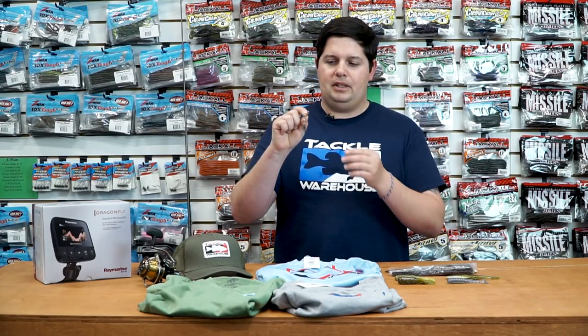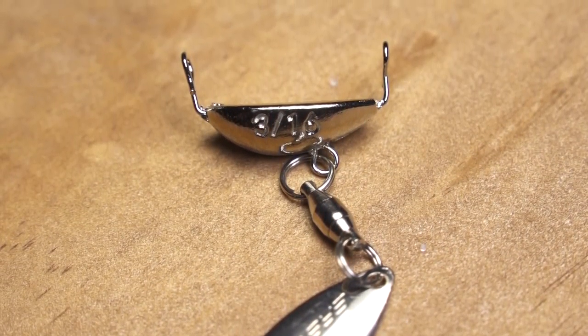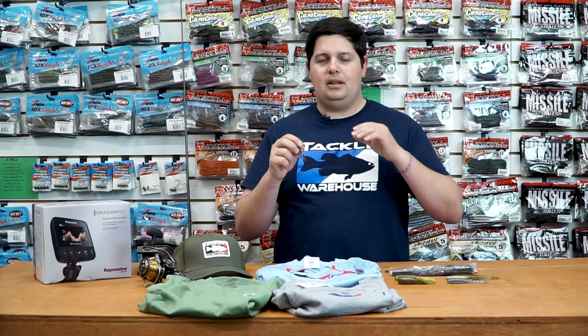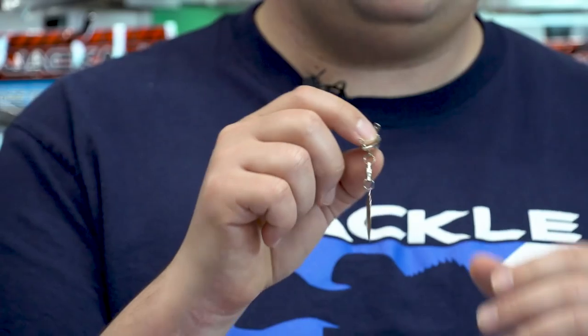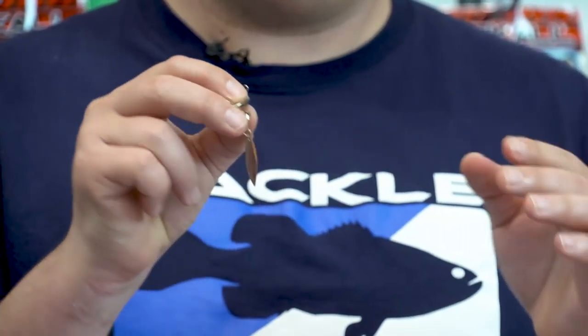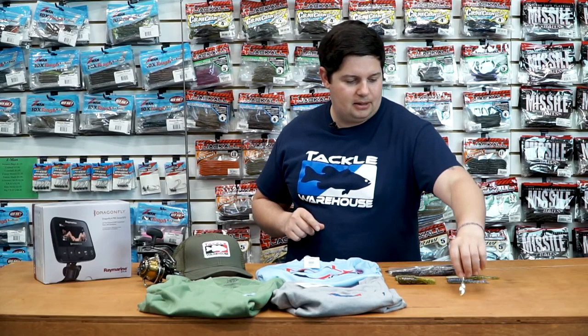Another cool thing about this is that since it's on this clip system, the weight actually slides up and down the belly shank of the hook, so it acts like a weight transfer system. You get longer, more accurate casts, and it also wobbles back and forth so your swim baits get a little bit more enhanced action. Cool little piece of tackle there from Con Baits.